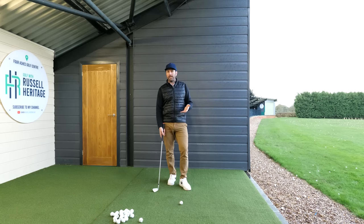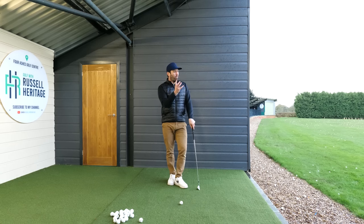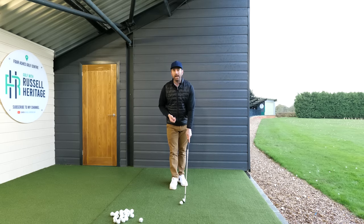A golfer will know if their striking is off, but using the term 'compression' tends to attract a little more interest. To compress the ball and become a better ball striker, we need to control the low point - it needs to be an inch beyond the ball, so the club is striking an inch past the ball, similar to what I'm demonstrating here.